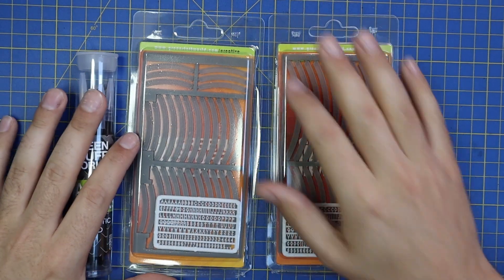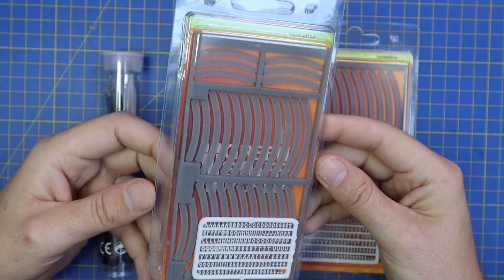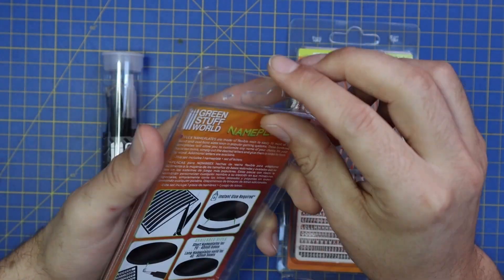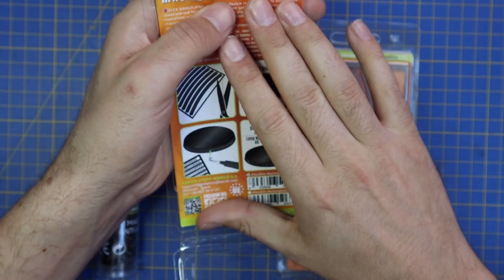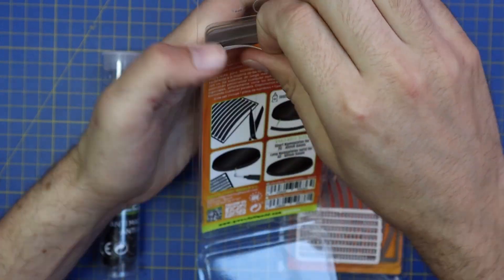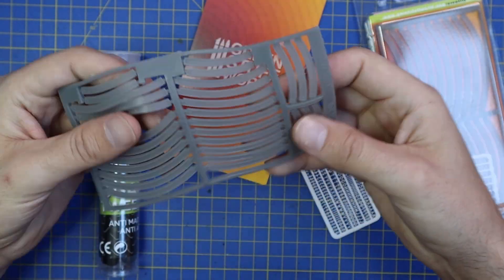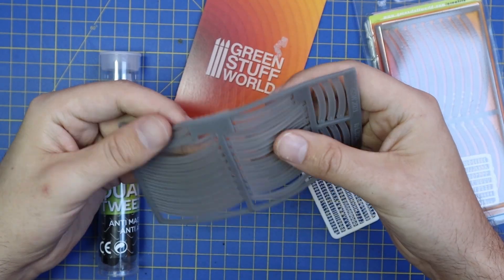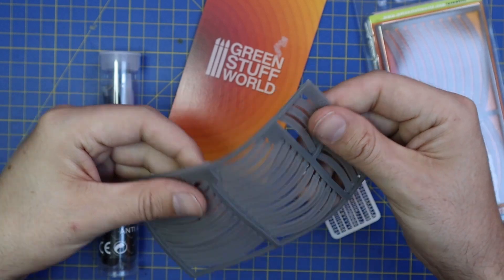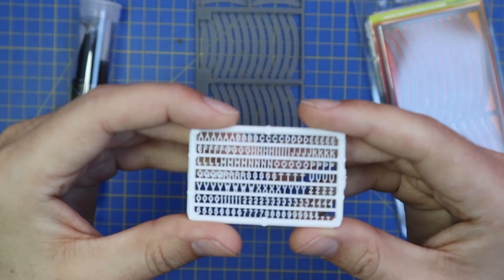So these are the nameplates in question. Green Stuff World was very kind to send out both sizes of nameplate — both packages for free, so thank you very much to Green Stuff World for that. I also recommend the tweezer set to help you get the nameplates on. They did not actually send me the tweezer set as part of the bundle — I already had those — but I still recommend them as part of the process. I'll put links below to all of the products used in this video, the nameplates and the tweezer set, to make it as easy as possible for you guys to check them out and hopefully order some.